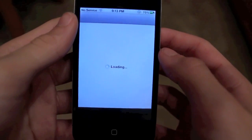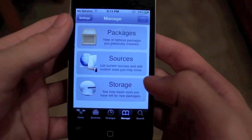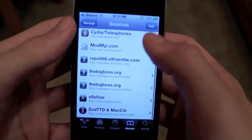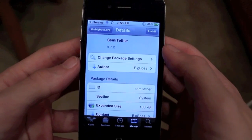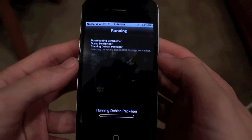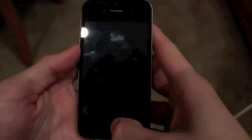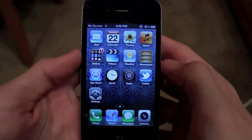Open up Cydia on your iOS springboard. Go to Manage, then Sources, then do Edit, then Add, and type in the repo: thebigboss.org/Semi-Tether. Add that repo, and once it's added click on it — you'll see Semi-Tether right there in the packages. Download and install Semi-Tether, and once it's done installing you'll need to reboot your iOS device. Click Reboot Device in Cydia, and once it reboots your iOS device will reboot without the use of RedSnow at all, which is pretty awesome.